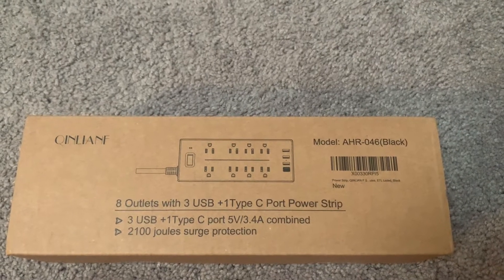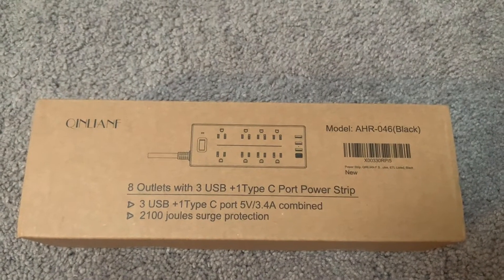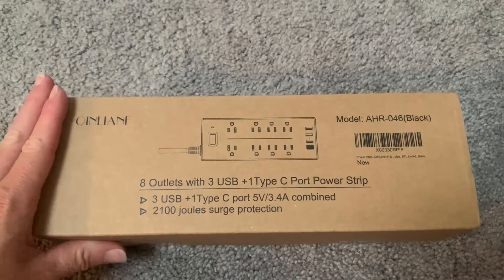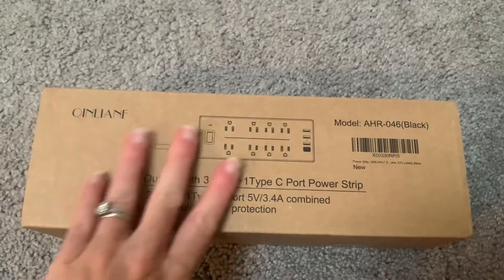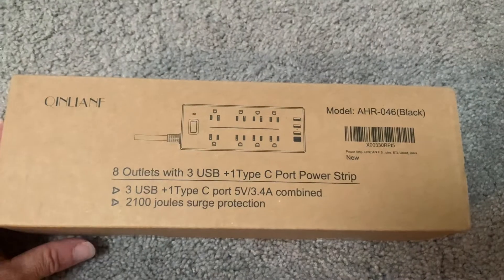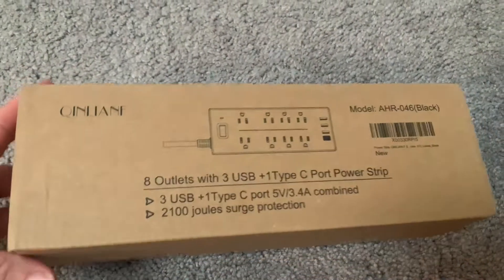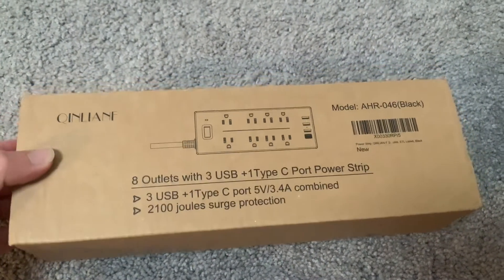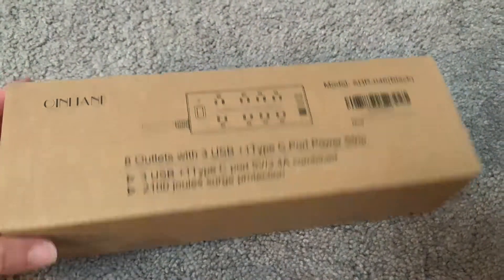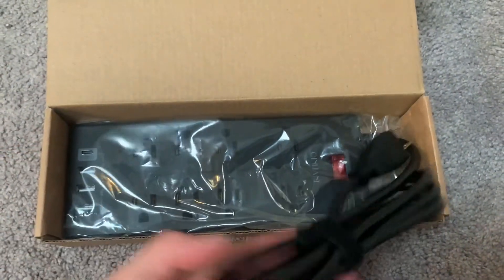I just received this new power strip and I'm excited to test it out, open it up, and see how it works. This power strip has eight different outlets, three USB ports, and one USB-C port, so it'll work for any device. It has surge protection, can be mounted on the wall, has a fireproof shell, and will minimize the risk of sudden surges to keep your devices completely safe.